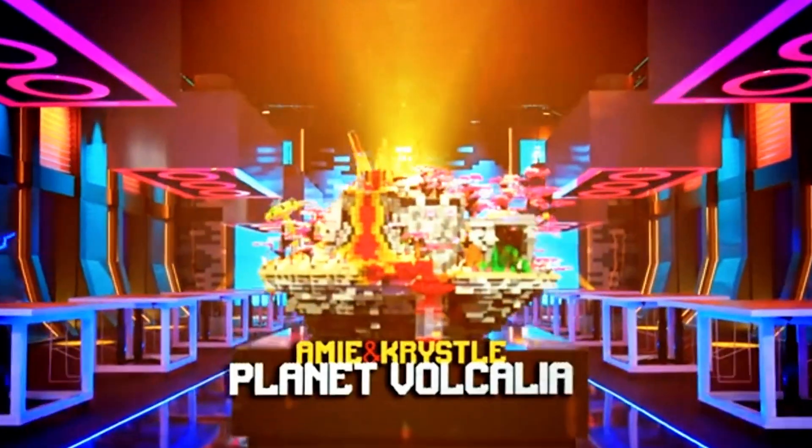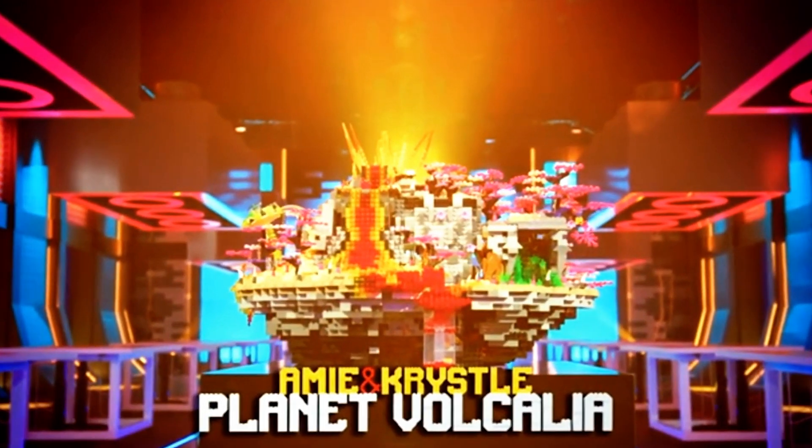I'm Amy. I was on LEGO Masters on Fox — Amy and Crystal. This is our planet, Volconia.